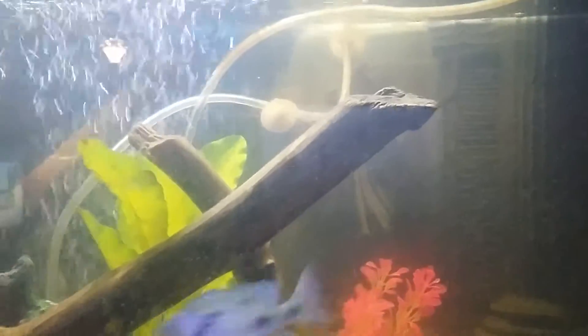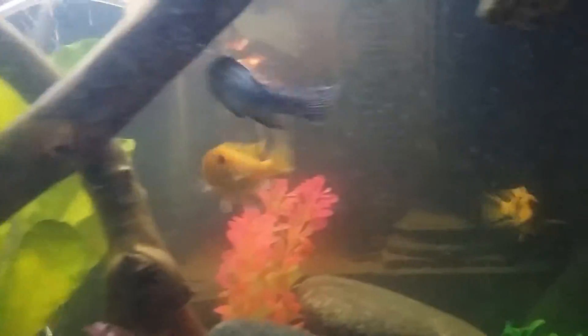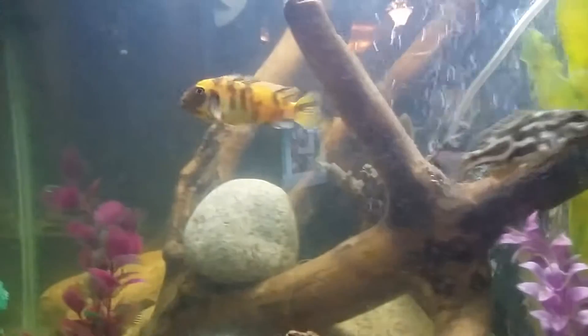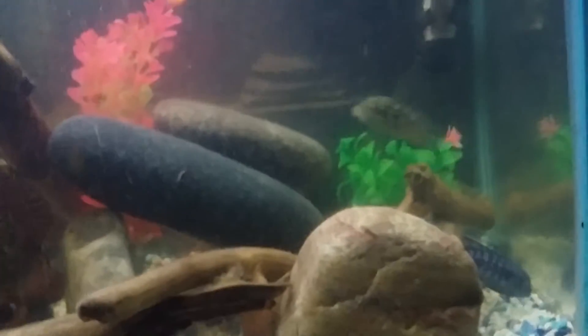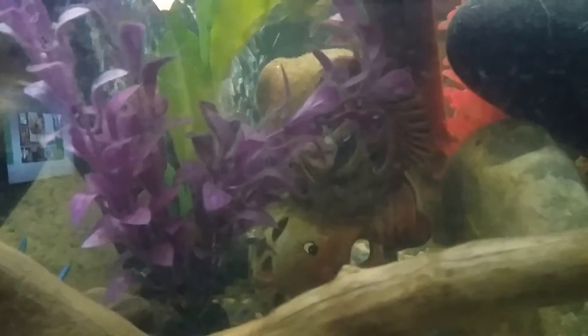I got this electric blue dolphin that I recently got, and I have that orange and black camouflage peacock — nice looking, I like that fish. Then I got my blue-striped fish, and my Jack Dempsey is in there somewhere.